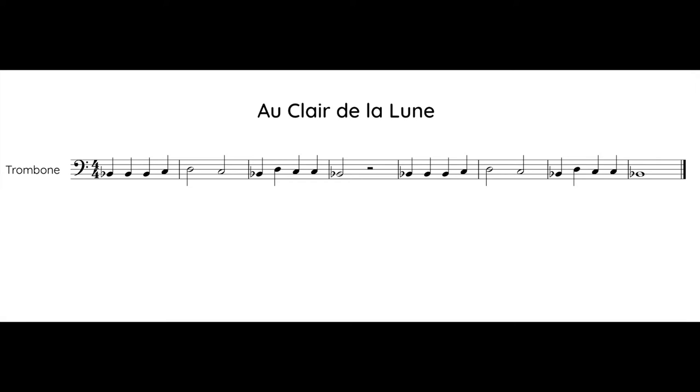Here is the music for A Claire de la Lune. Take about 30 seconds to look through the notes and practice switching slide positions. Now listen to the song. Practice switching between notes as you listen and follow the music with your eyes.